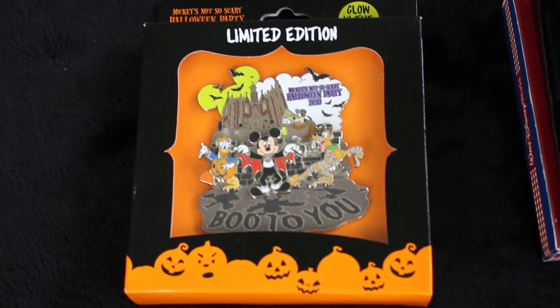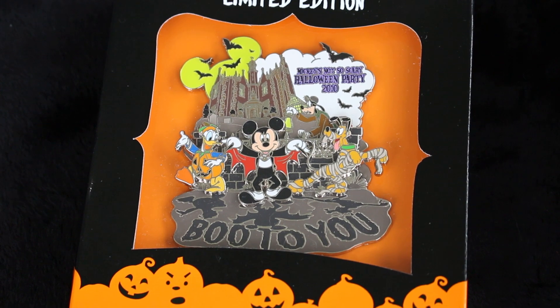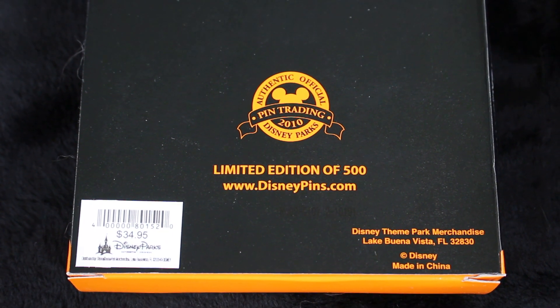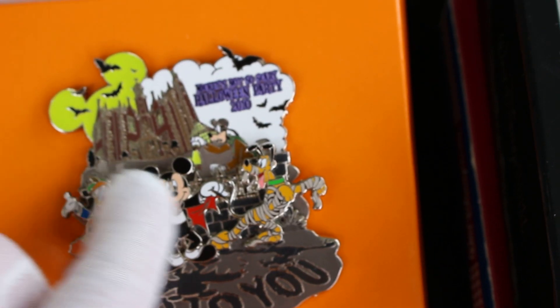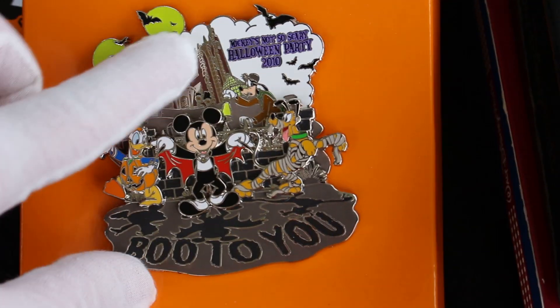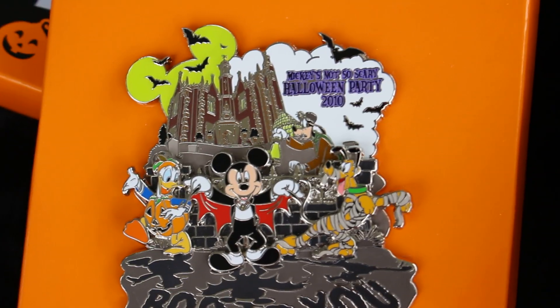We're going to go for this Halloween one next. This is August, but Halloween is going to be here before you know it. Who loves Mickey's Not So Scary Halloween Party and that parade? This is from 2010, an edition of 500, and it was $35. It is pin-on-pin elements, three layers: the characters in the foreground, a fence behind them as a second layer, and the background as the third layer. I love the mansion and the Mickey icon moon with the bats. It has everything, it's perfect.